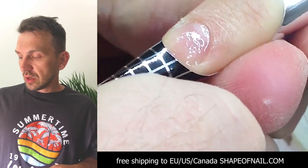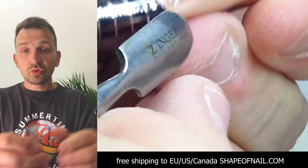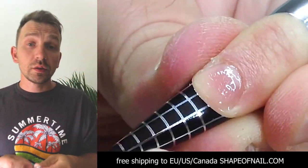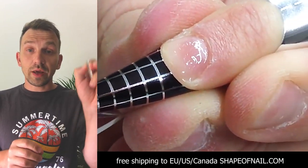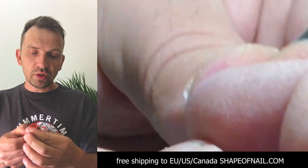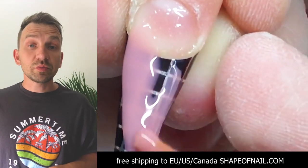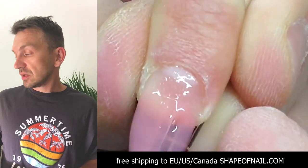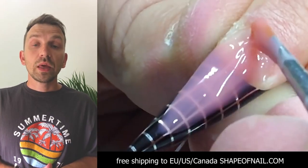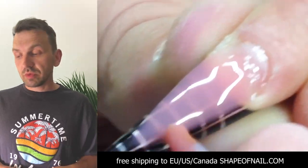I also want to show you the diamond drill bit that I use. It has a short head and is a high quality diamond drill bit from a Russian manufacturer — made from natural diamond pieces. It works best with any nail plate. Now I'm applying the first layer of sculpting mix gel on the nail forms.